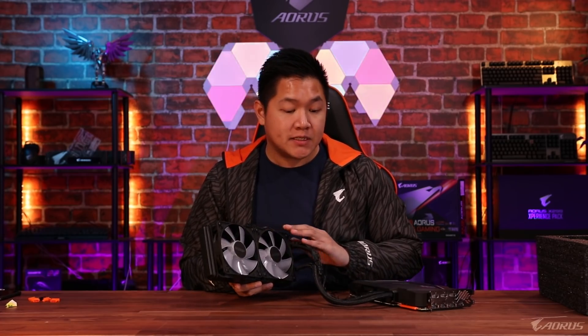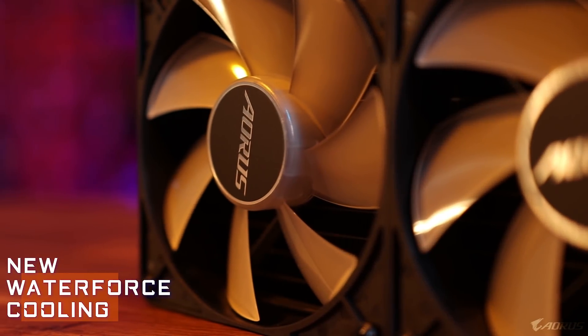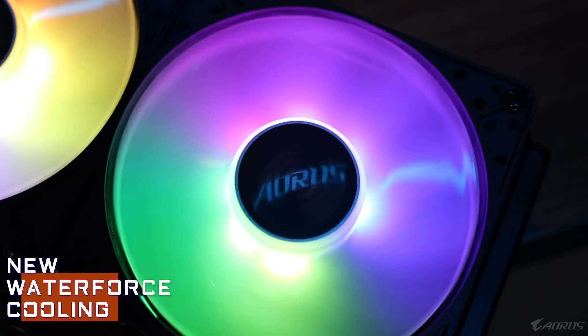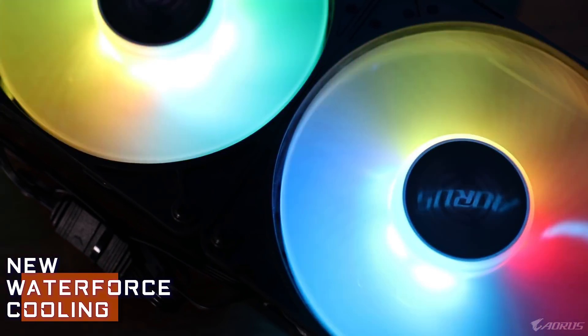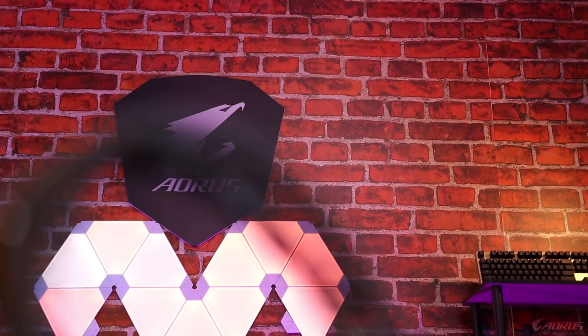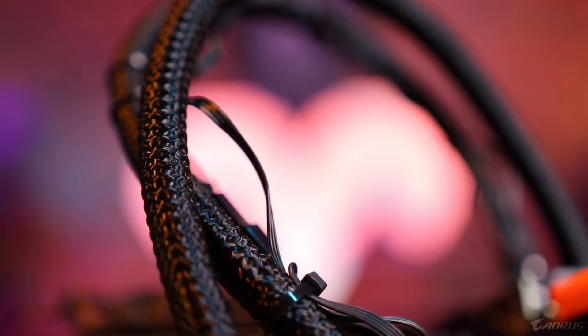Let's move over to the most important feature of this card: the water cooling system. As you guys can see, this uses the latest version of the Water Force cooling system. We have a 240mm radiator attached to two 120mm fans, and of course these are brand new Aorus RGB fans, so these are customizable through RGB Fusion — you can change all the colors and effects to best fit your system. This card also has high quality tubing, so you can be sure that this card lasts as long as possible. If you purchase this today, you can be safe knowing that this card will last you for a very, very long time.